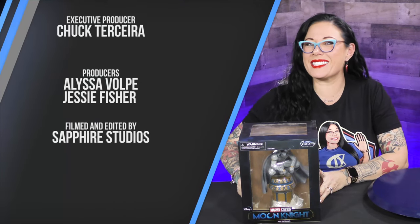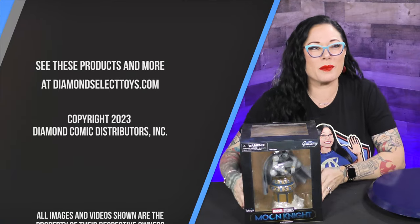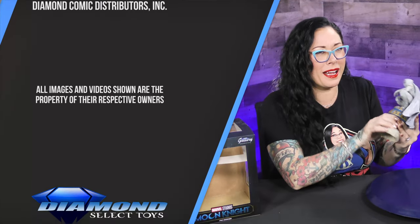Moon Knight, and this is DST Unboxed. I almost had it — ha ha ha.